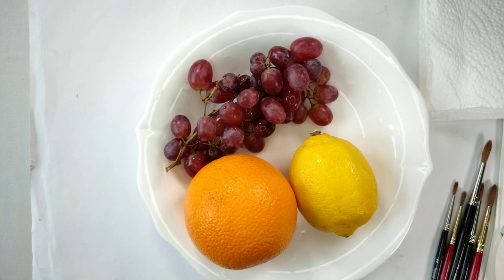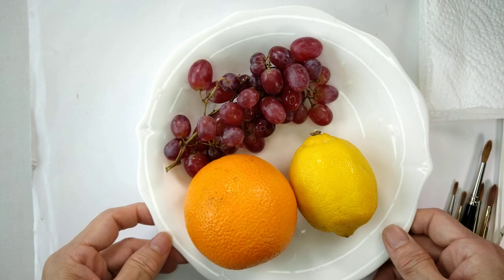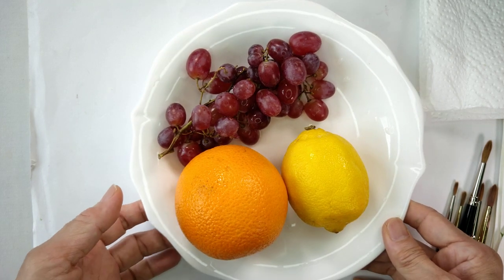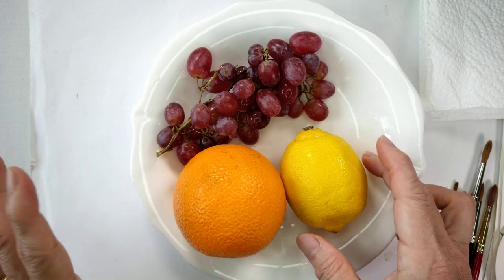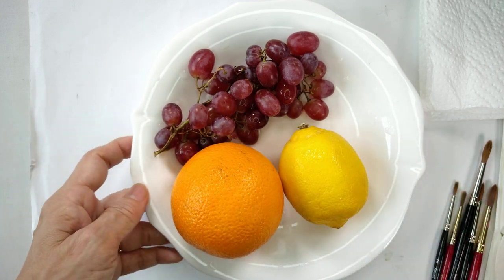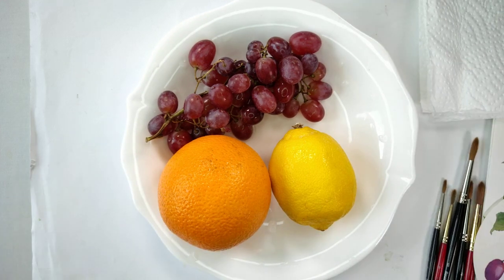Hi guys, I'm so happy to be back for this class. I'll be teaching you fruits and florals. I have some of my fruits that I have at home — orange, lemon, and grapes — and this is what we are going to learn.